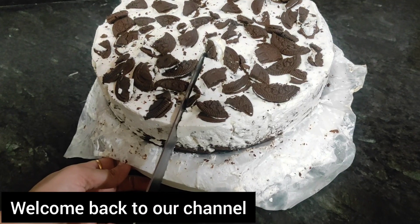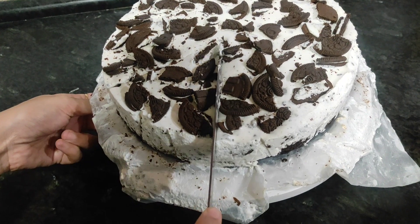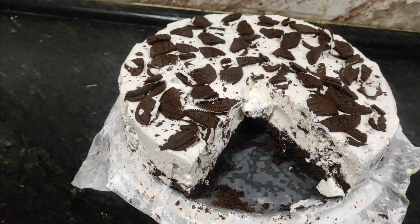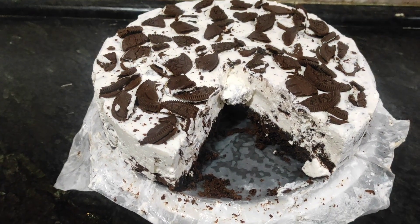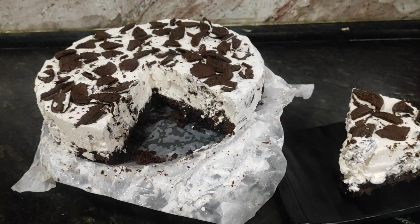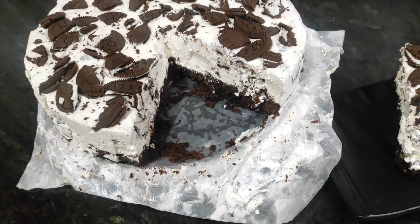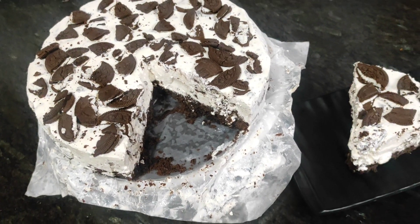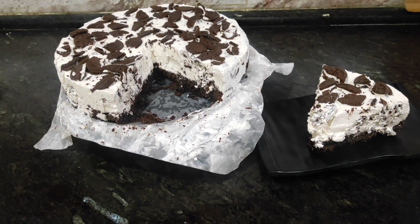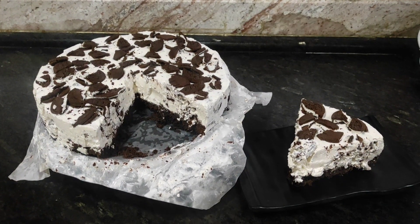Hi guys, welcome back to our channel Crazy Foodie Sister! Hope you guys are doing well. Today we have made Oreo cheesecake with simple ingredients — tasty and yummy for Ramzan. This is our first video we are uploading in Ramzan. You can make it in Ramzan or normally, and you can add a new menu to your dessert. So let's show the ingredients.